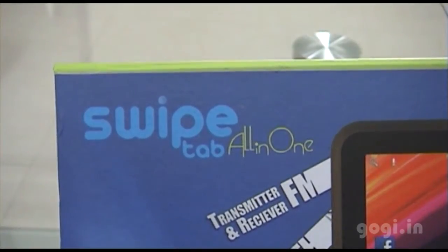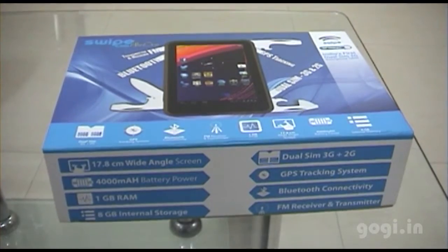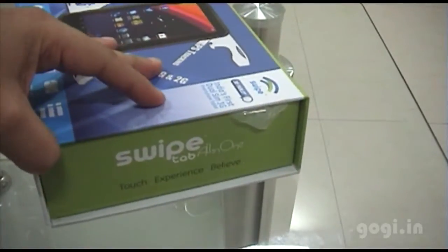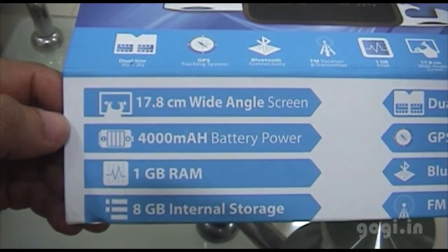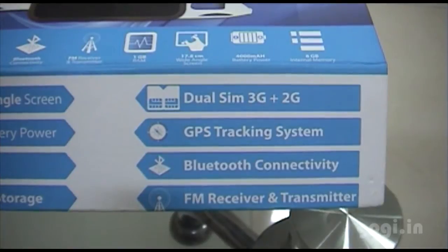Hey guys, this is Gogi from gogi.in. What I have here is the Swipe 3G tablet — India's first dual SIM 3G smartphone tablet. This tablet has got everything that you would find in a smartphone: seven inch wide-angle screen, 4000 mAh battery, 1GB RAM, 8GB internal storage, dual SIM 3G plus 2G, GPS, Bluetooth, FM receiver and transmitter.